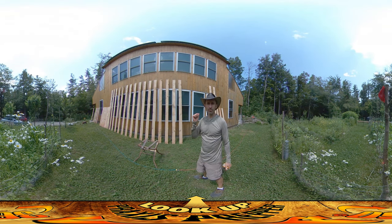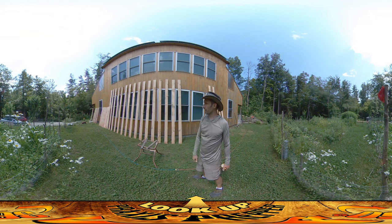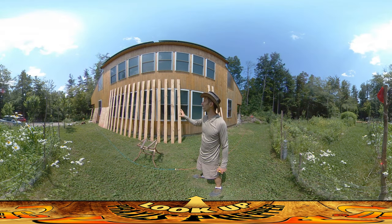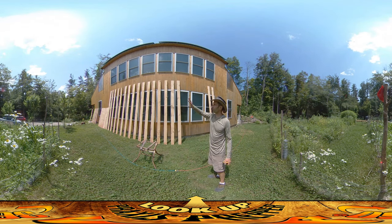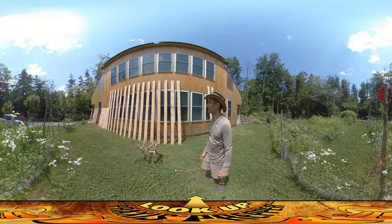Hey everybody, this is Praxis and today I'm working on the chicken coop back behind the house. What we've got going on here is I'm drying a bunch of boards that were just cut yesterday. This is a pretty good drying location as long as it doesn't rain — they're under the drip edge of the roof if it does. We also get reflected heat off the house to help them dry out, but it is hot and humid today.